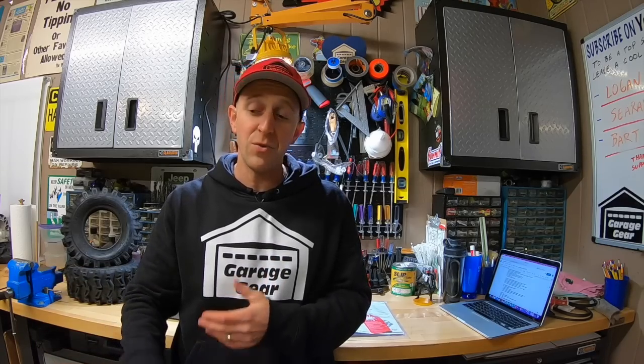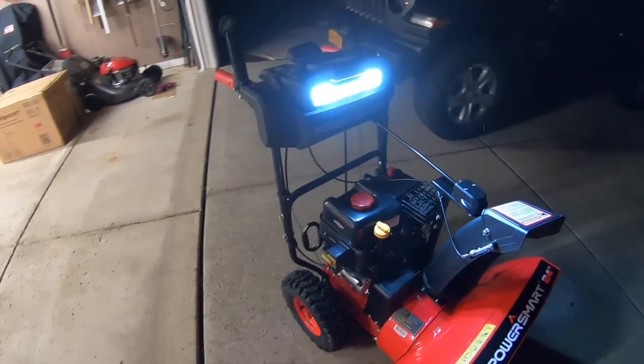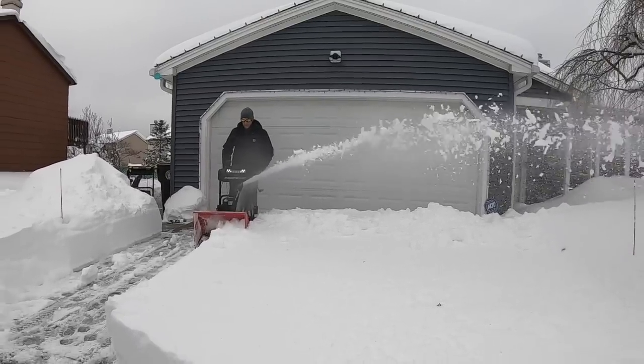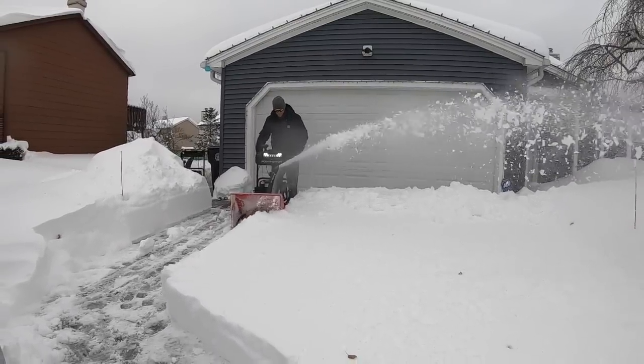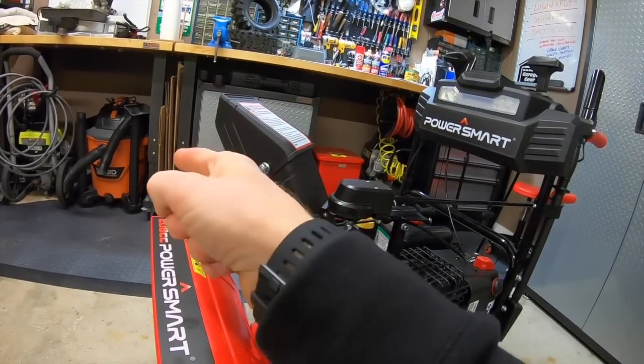Typically when you buy a budget blower like this, you end up sacrificing a lot of features. The heated hand grips and the bright LED headlight up front are a big plus for this unit. Some comparable models from other brands don't even have these features, and getting them added on can cost a pretty penny. To have them already on this machine at this price point — dare I say bargain. Throwing distance is pretty good on this machine. I was impressed. They say it throws 40 feet; I say it does a little better than that. And even though this chute is a little small, you can still pinpoint exactly where you want your snow thrown.